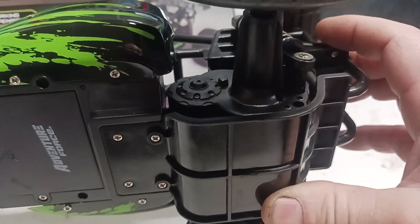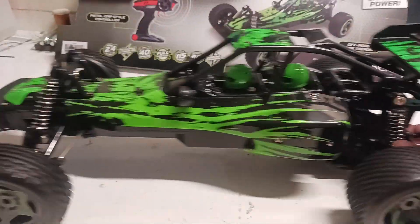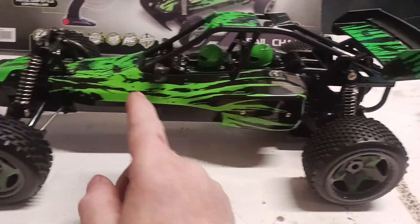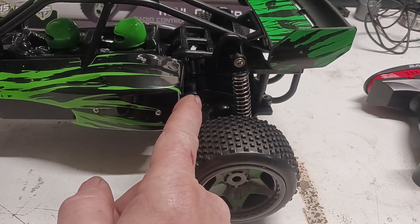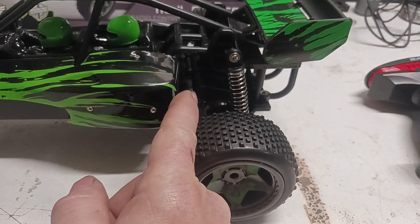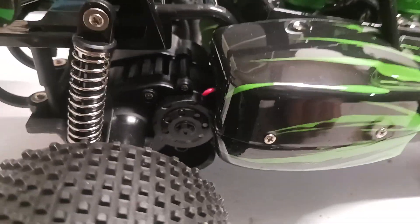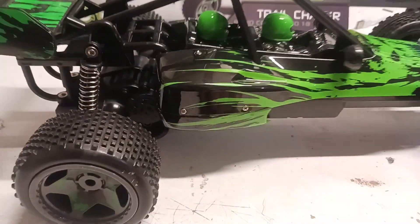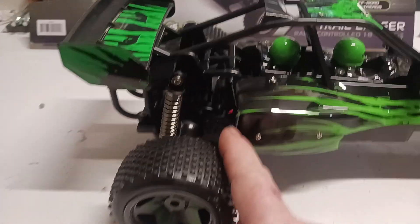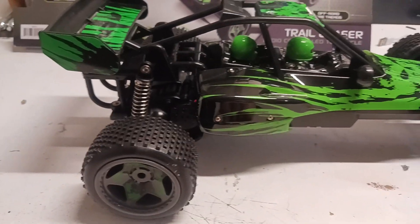We'll see if we can increase the amount of suspension travel in here — we'll see how it all bolts together. Put a proportional radio system in here. See if we can find a brushless motor that's the same size that's in there, that will bolt up with the same size shaft. My guess is it's probably a 270, maybe — or maybe it's a 380. We'll get lucky and it's a 380; it's a very common motor. That would be nice. We'll probably have to remove the pinion gear off of here and go from there.